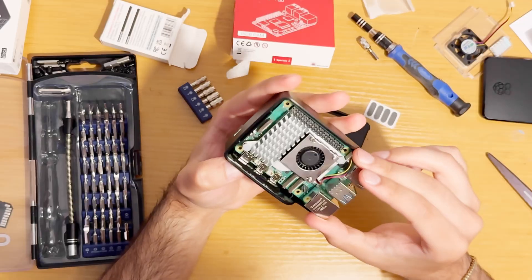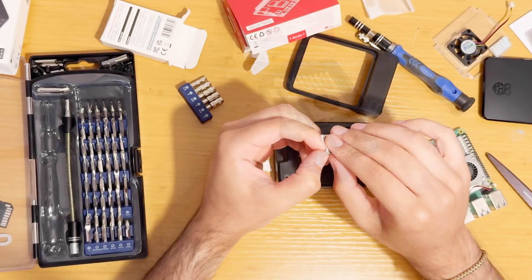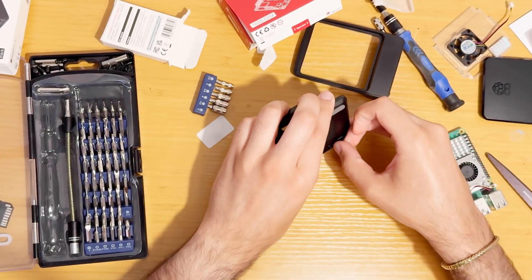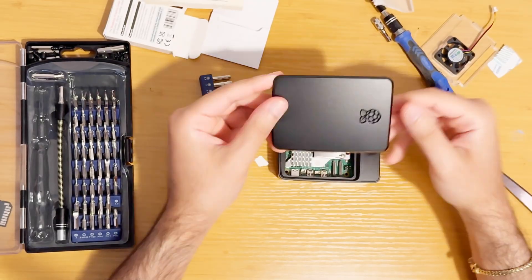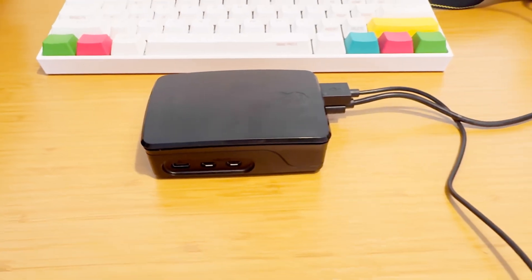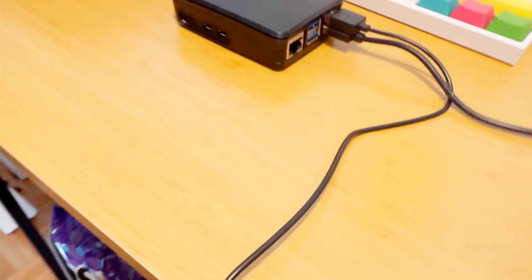I may add four screws to secure the Pi further, but they weren't included and don't appear to be essential at this point. Furthermore, with these helpful apps that I installed in Raspberry Pi OS, I know he's going to love his new Raspberry Pi. Happy Father's Day, Dad.